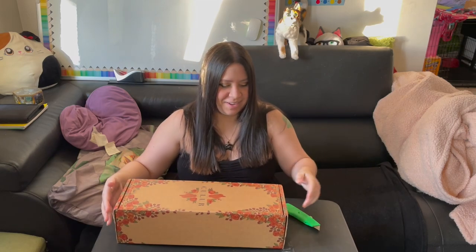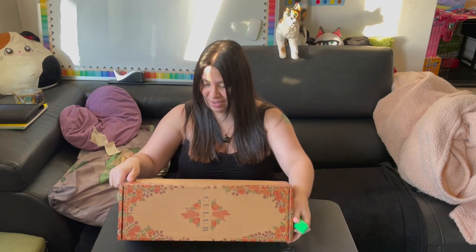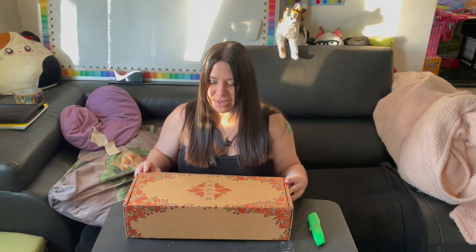Look at that — it's December and this is my first Christmas gift to myself! All right, let's get her open. There will be dolly nudity, so just a heads up.